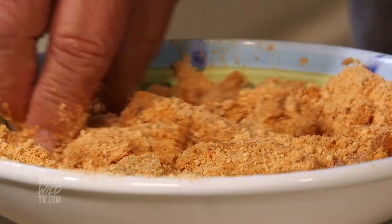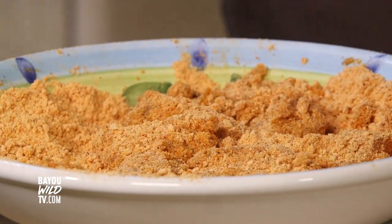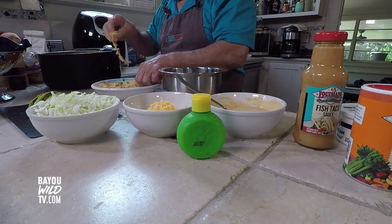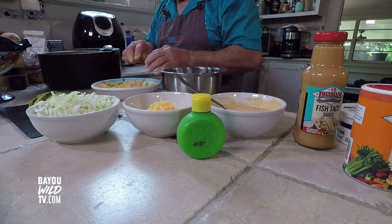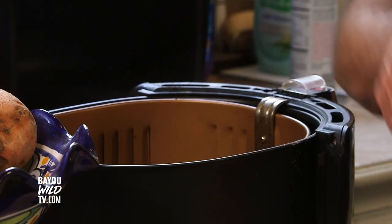Depending on the coarseness and thickness of the fish, that might determine your cook time. Get your air fryer basket and spray it with some butter non-stick spray — it'll help keep the fish from sticking. What's really good about this is there's no oil, no mess, no grease to deal with. Air frying is very clean frying.